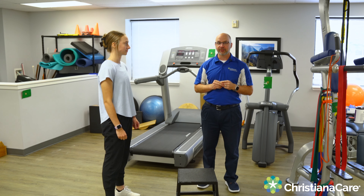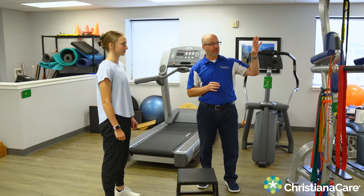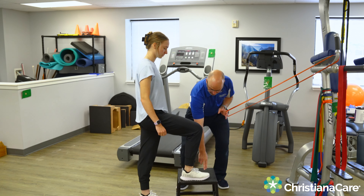We're back with the Standing Sling Activation Series. This one we're going to do for the posterior sling, so that's the left-sided lat to the right-sided glute or vice versa. The one we're demonstrating here is with Lindsay, where she's going to do a step up with a posterior row. Go ahead and step up, and she's going to plant through that big toe.